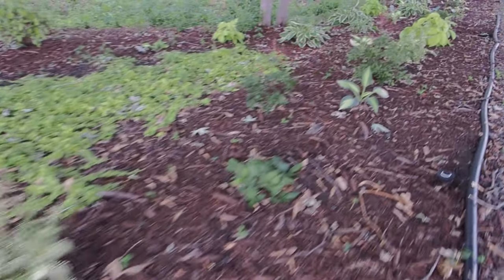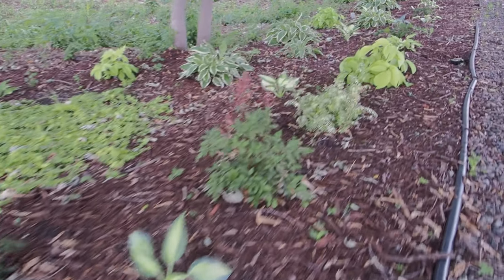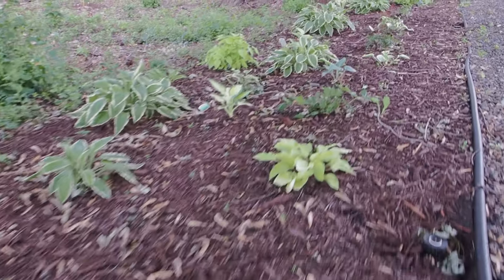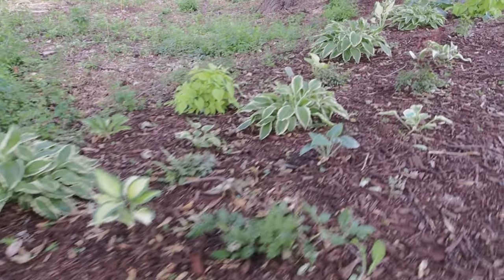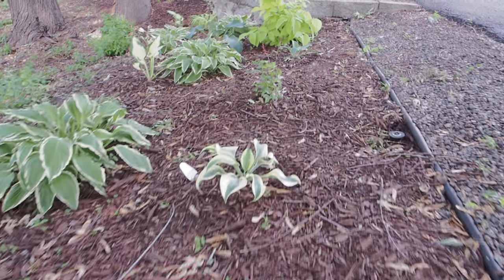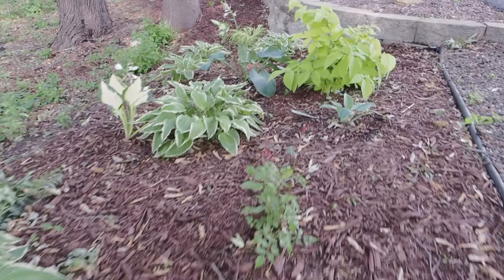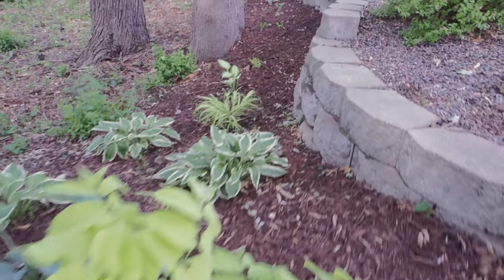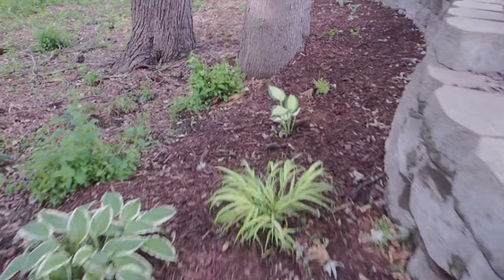There you go, guys — there is my hosta tour for all you hosta lovers out there. Like I said, I'm going to have to move some of these around in the future, but luckily hostas are so forgiving that it shouldn't be hard. I do have sprinklers that water these every two days. Thank you guys so much for watching. Happy gardening.